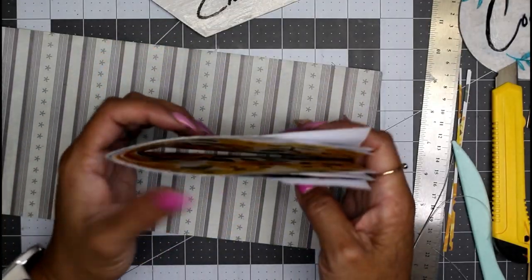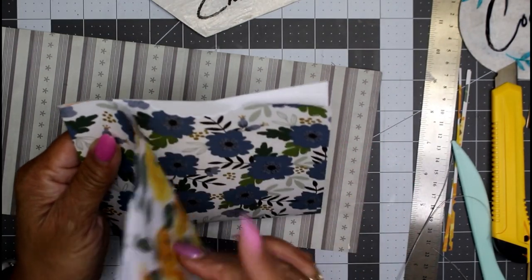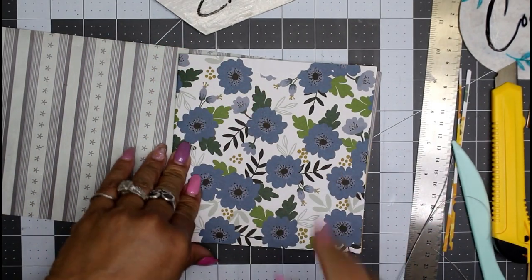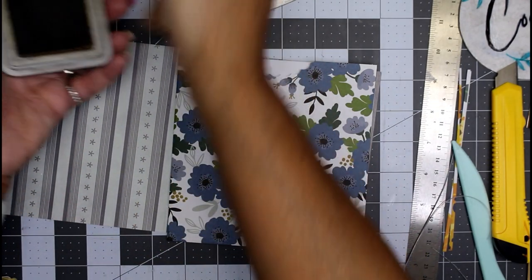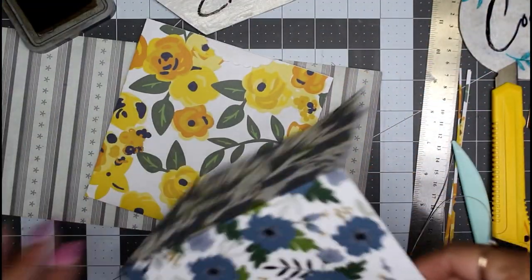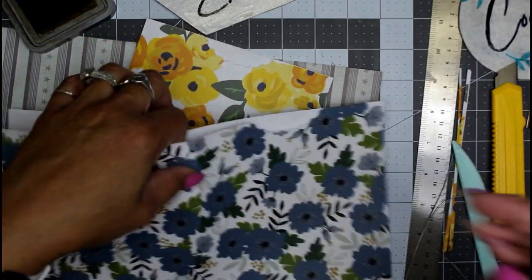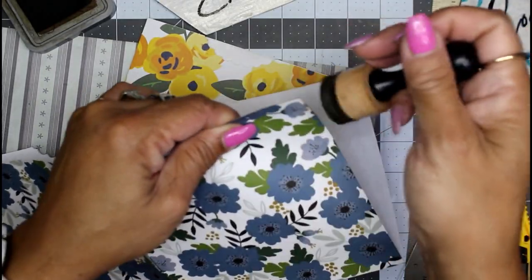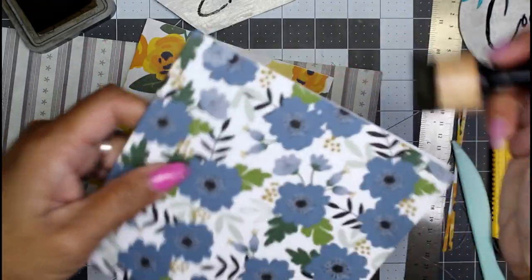When you separate your pages you now have four individual pockets, all facing the right direction with their little thumb notches on each page. Place them back into our signature. If you want to ink them, this would be the time to do so. I inked my larger one all around it with Ground Espresso because that's what I had available, and I'm going to do the same thing. I also scalloped my corners — put that little decorative corner on all of the pages.